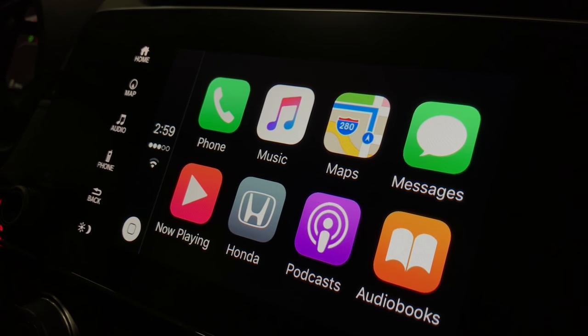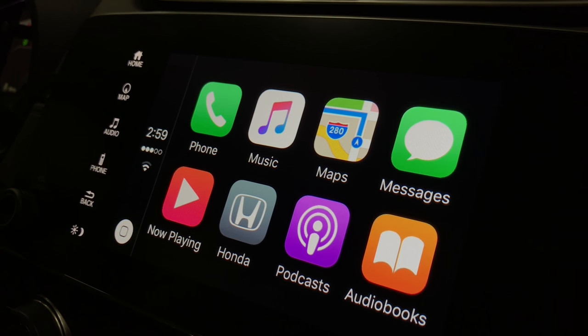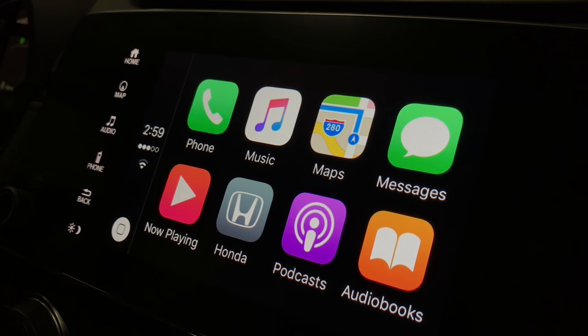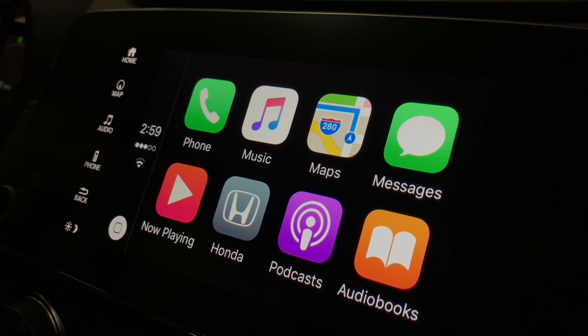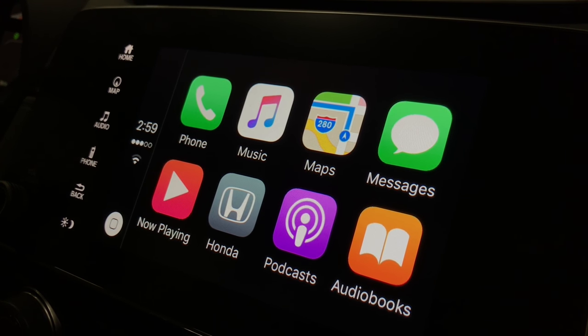Now you can put down your phone and utilize all the functions of Apple CarPlay. You have your phone function, you have your text messages that get read to you, you can reply to text messages, answer your phone calls — no speed dial required. You just talk to Siri and she'll pull up anyone on your phone.